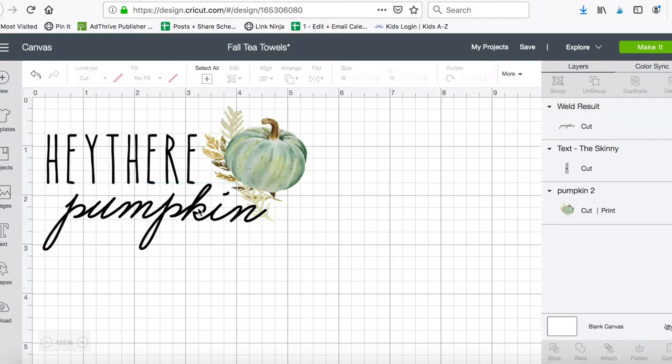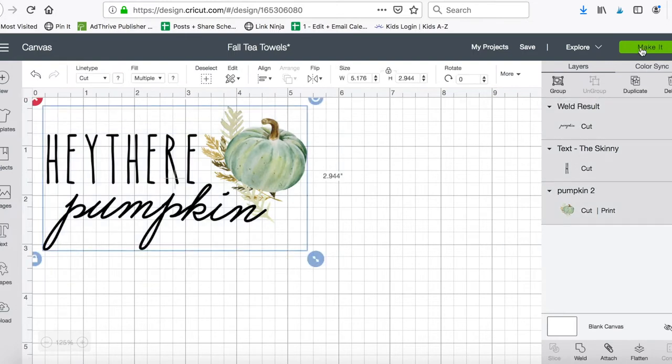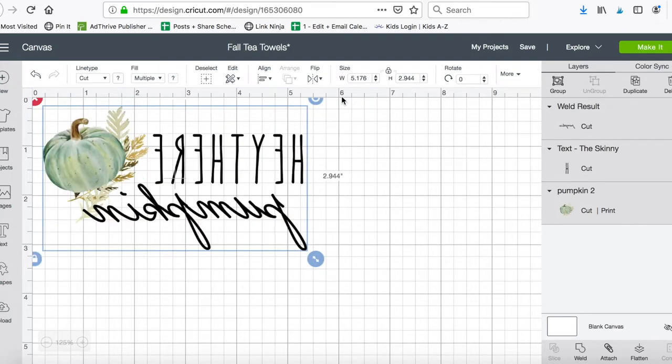So what it's gonna give me is it'll print my pumpkin on my iron-on transfer sheet and then cut the black writing in heat transfer vinyl. You can choose to mirror after you go to the 'Make It' stage, but I tend to forget, so I'm just going to flip everything horizontal right now so I don't forget to mirror my vinyl at the make-it stage.